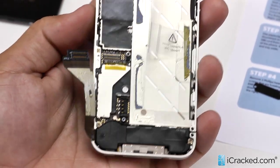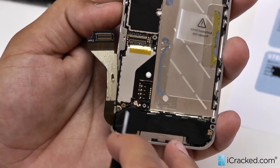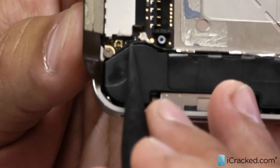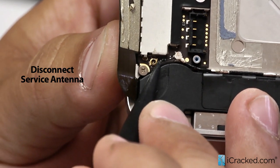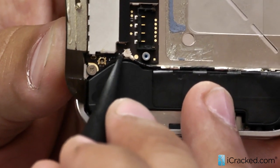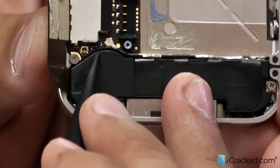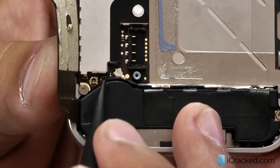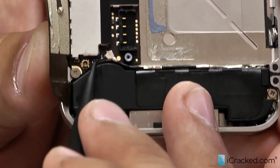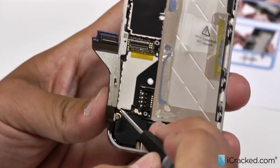Now we have one Phillips head screw here in the corner of the logic board. It actually holds down the logic board and bottom speaker at the same time. We are going to remove this screw right now. There is a very small blue jumper right here on the corner of the logic board. This jumper can be knocked off very easily and can disable your phone's ability to pick up service, so you want to be very careful. It is micro-soldered on, and if knocked off will need to be micro-soldered back on.